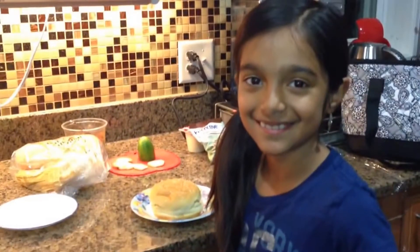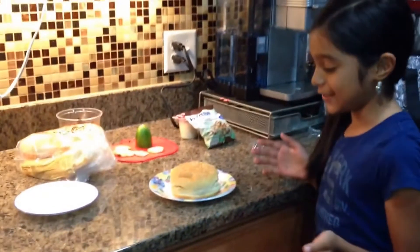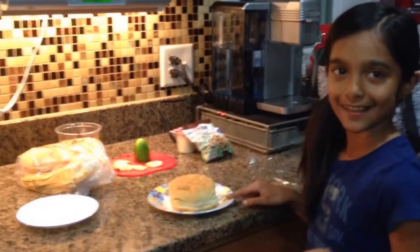Welcome back to another great episode of Rehana's Cuisines. Hi everybody! This is Celaya, and I'm going to be showing you how to make a beef barbecue sandwich.